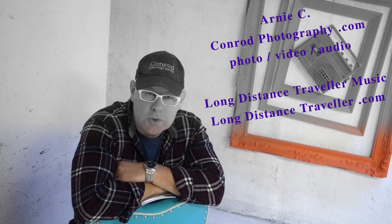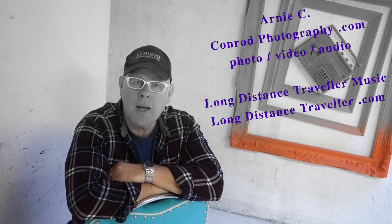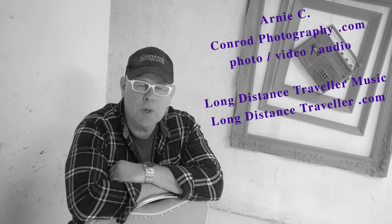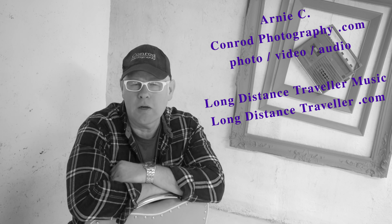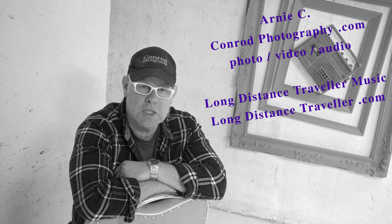Hey folks, welcome back to In the Studio. It's blowing like crazy outside, storming away, so it's a great time to look back through the archives at a good sit-down conversation I had with a local jazz man. He may well be responsible for some of the guitars in your collection, because he was instrumental in bringing in a lot of very innovative guitars into the Maritimes.